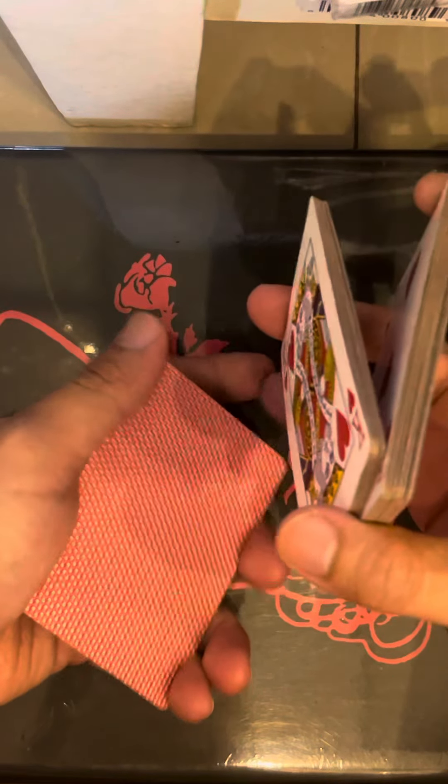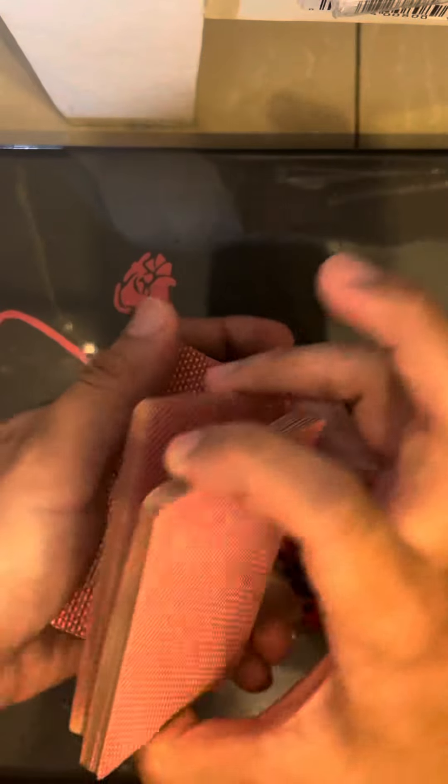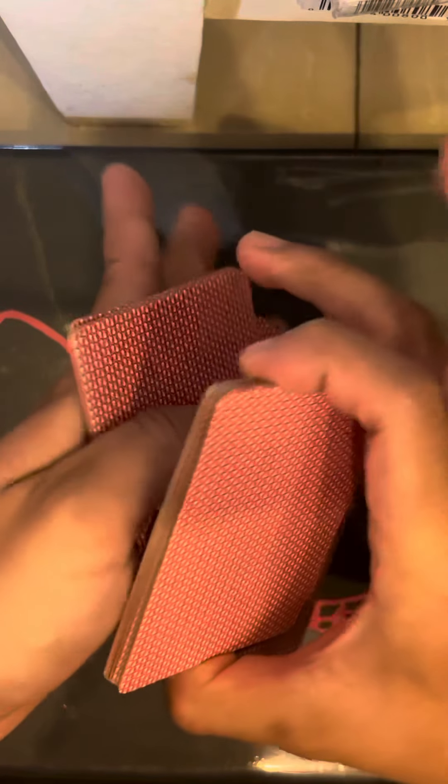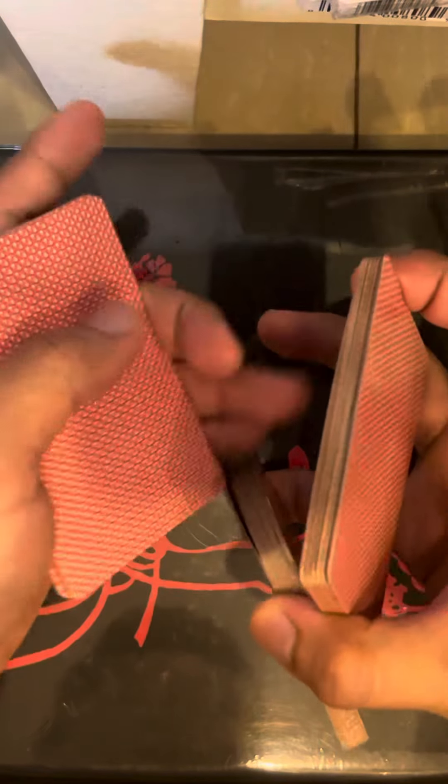Cut again. Move your pinky here on top of the first pile that you've transferred to your other hand. Thumb there. And grab this — the middle one. Move this here.